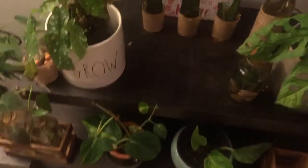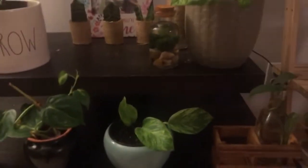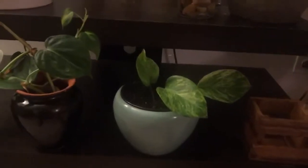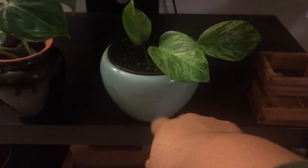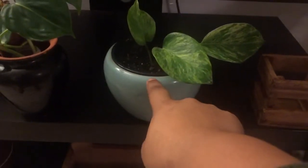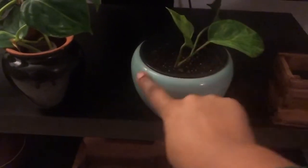I'm going to take you to where the items are, because once I place my plants I don't like to move them around. So let's go down the list of my thrifted plant items. This blue one right here I'm actually using as a cache pot because it doesn't have drainage — I got this from Salvation Army for one dollar.